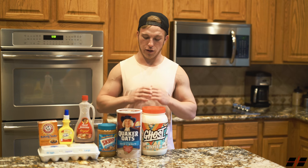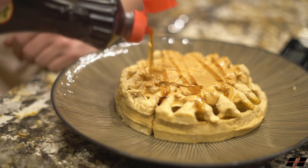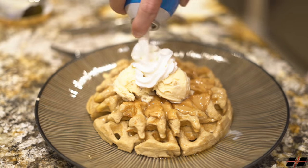Once the waffles are cooked to your satisfaction, you can begin to add the toppings such as peanut butter, pancake syrup, spray butter, and anything else you like. You can get creative and add chocolate chips.